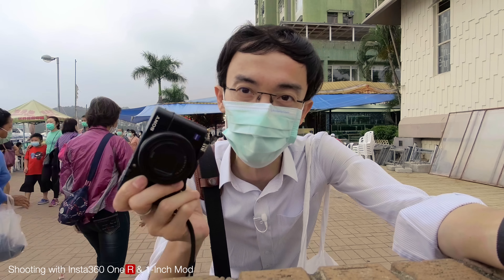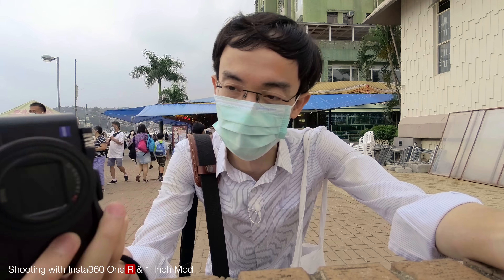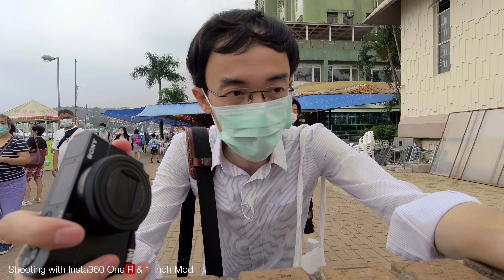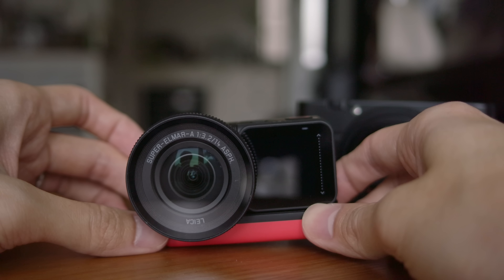Many vloggers have used the RX100 for vlogging because it has a one-inch sensor, which is quite large for a compact camera. But what if you could do something similar with the Insta360 ONE R one-inch sensor module? Other than the one-inch sensor, this actually has a Leica-engineered lens — Sony has a Zeiss lens, while Insta360 has Leica. This is a Super Elmar 8-14mm f/3.2 lens.